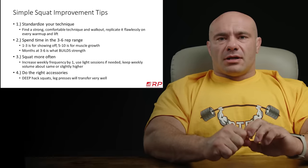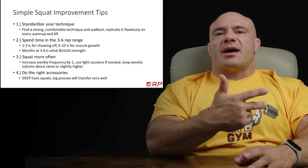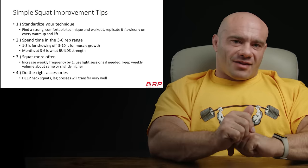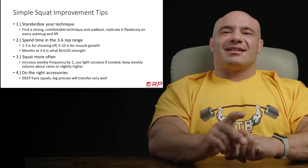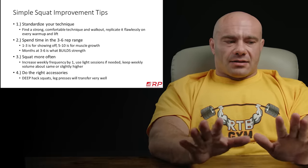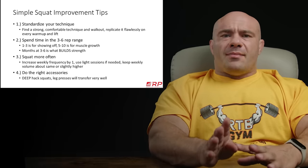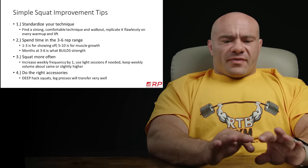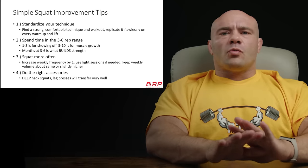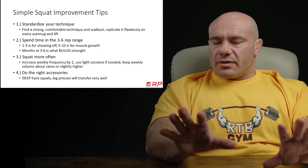Number four: doing the right accessories. A lot of guys squat super hard but their accessories are basically phoned in — like three sets of leg extensions while barely trying. The accessories that really work best are: ultra deep hack squats with a pause, ultra deep leg presses with a pause, front squats, and high bar squats with knees shooting far forward, heels on the ground, narrow stance. That's the kind of accessory work that can make a big impact. In the context of maintaining your weekly volume so you don't overdo it, that might help a ton.